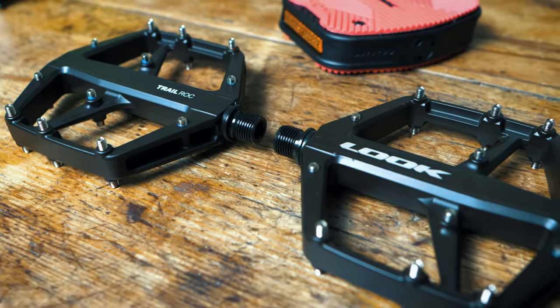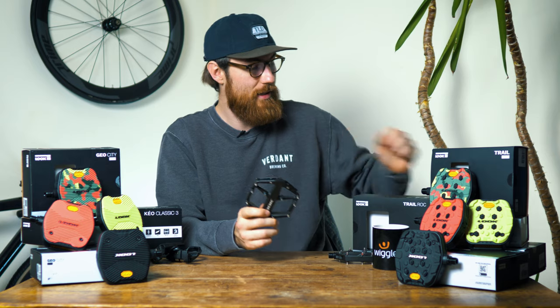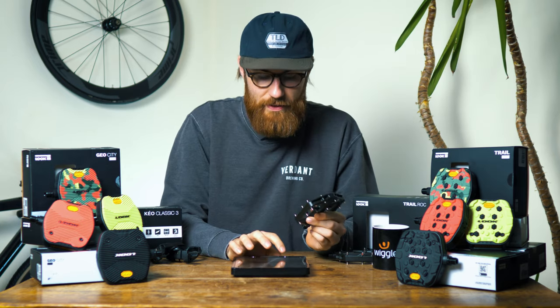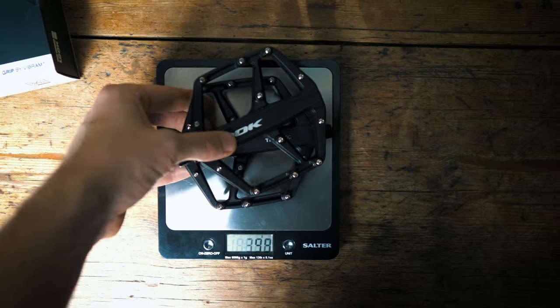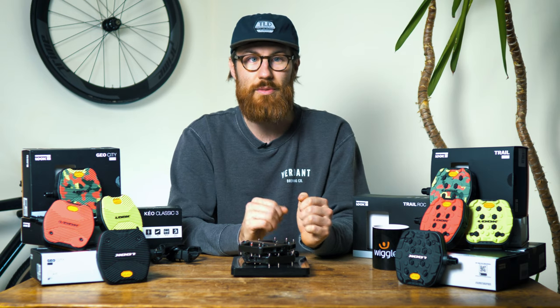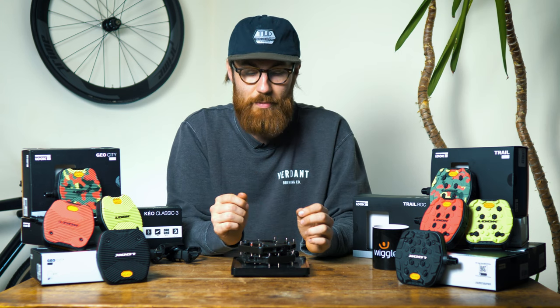That's going to make it a wicked pedal for anyone looking to do any sort of trail riding all the way to enduro and downhill riding. A pair of the Trail Rock pedals comes out at just over 440 grams, which is only 10 grams over what's stated by Look.